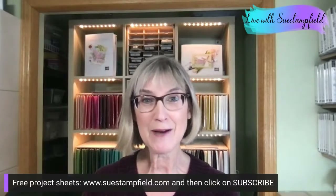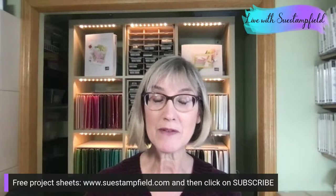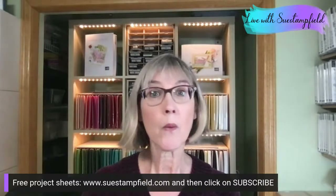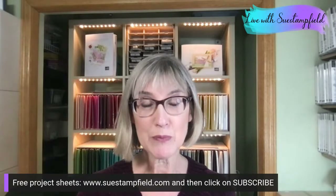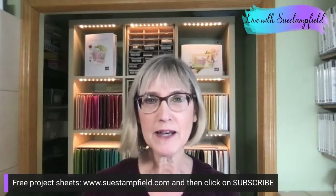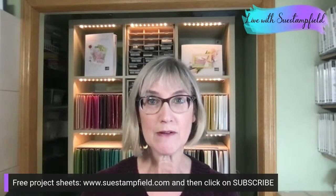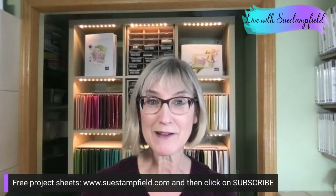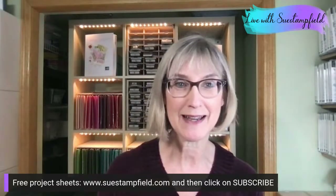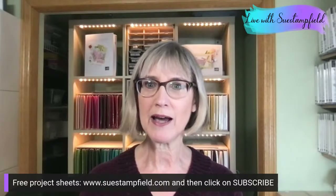My name is Susan Campfield. I'm a Stampin' Up demonstrator and you are here on my Sue Stampfield YouTube channel — or you might be joining me on Facebook in my Sue Stampfield group, or on my business page, Susan Campfield Independent Demonstrator. Wherever you are, welcome. Thanks for hanging out with me tonight.